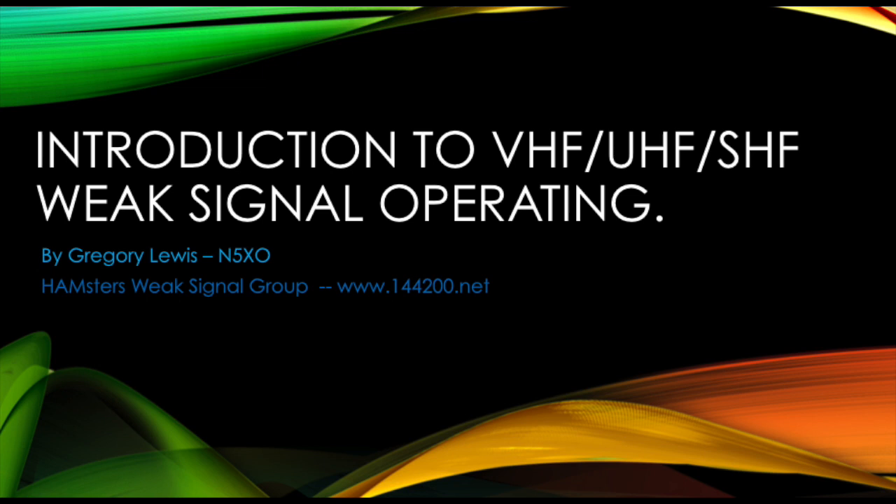Hello, N5XO here to bring you another Hamster Weak Signal Group training video. This training video will introduce to newer and experienced hams exactly what VHF/UHF Weak Signal Operating is and how to get started in weak signal operating. Let's go ahead and get started.